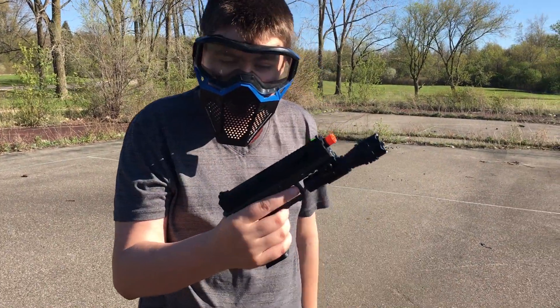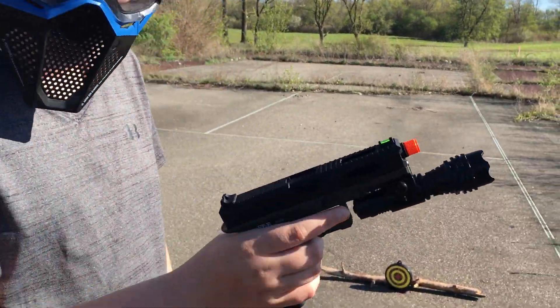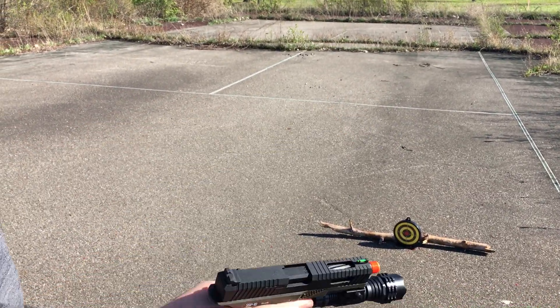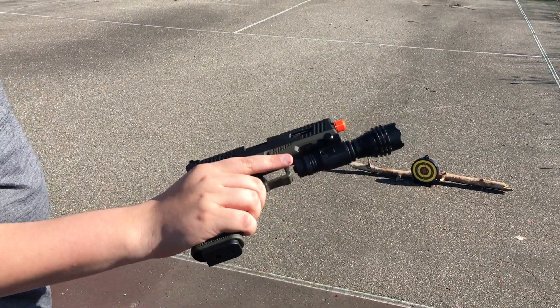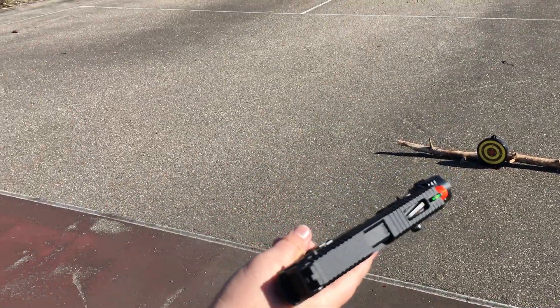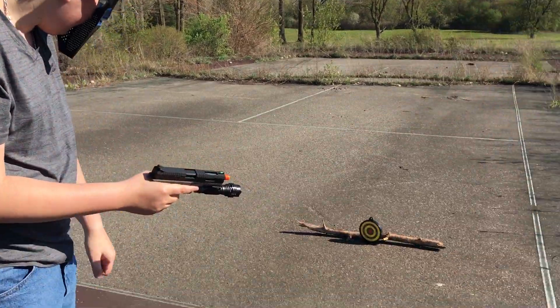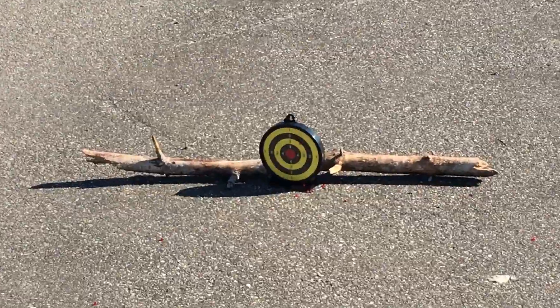This is the SSP-18 I was telling you guys about. I bought a flashlight for it which looks pretty cool. I'm going to be shooting it today — I've got face protection on and we have a target downrange.